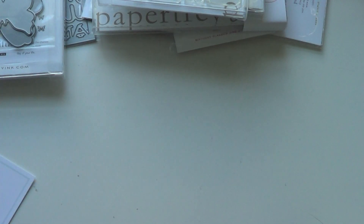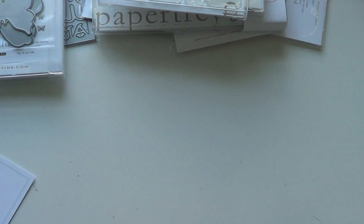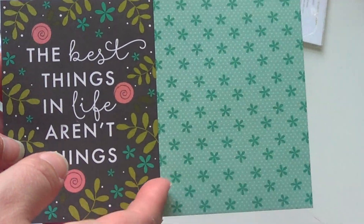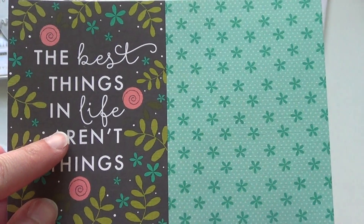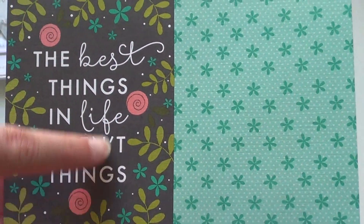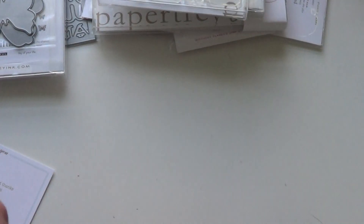I got the Monthly Moments kit for May — this was a cute one. Included in my box they sent another freebie, which I think they're sending in to give people samples. This is from the May journal card kit and I love it — 'the best things in life aren't things' — that's a gorgeous one. I also like the little flowers. It's nice that they're including those.